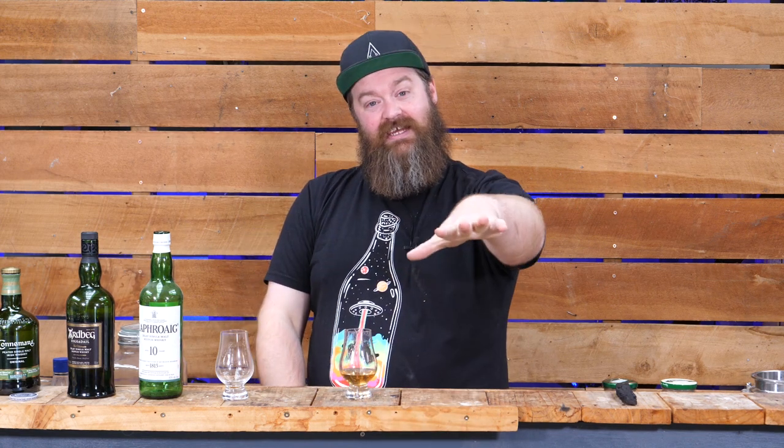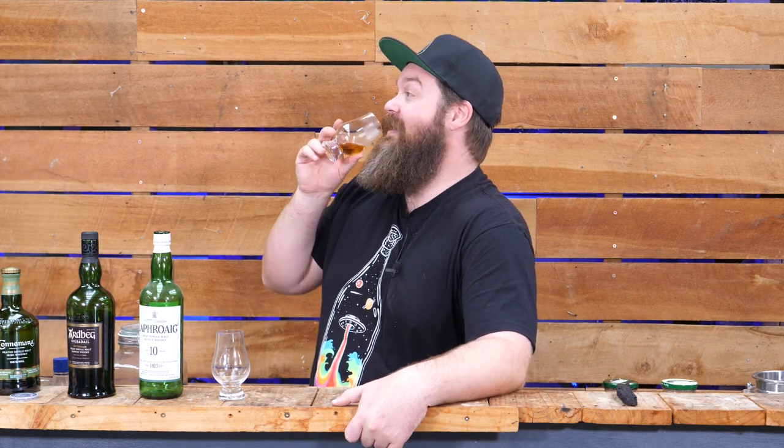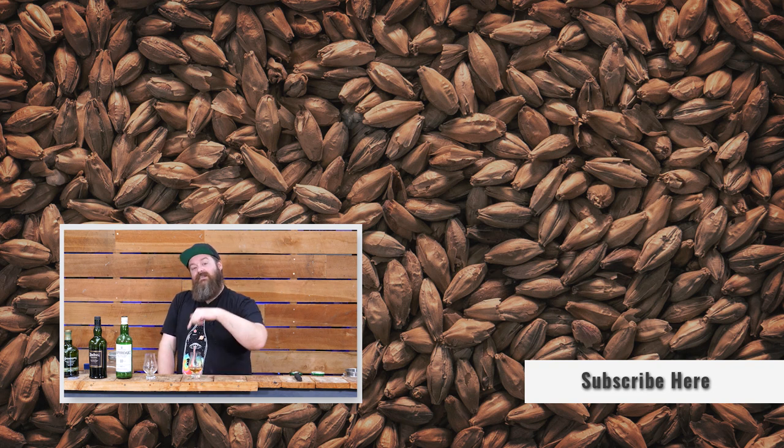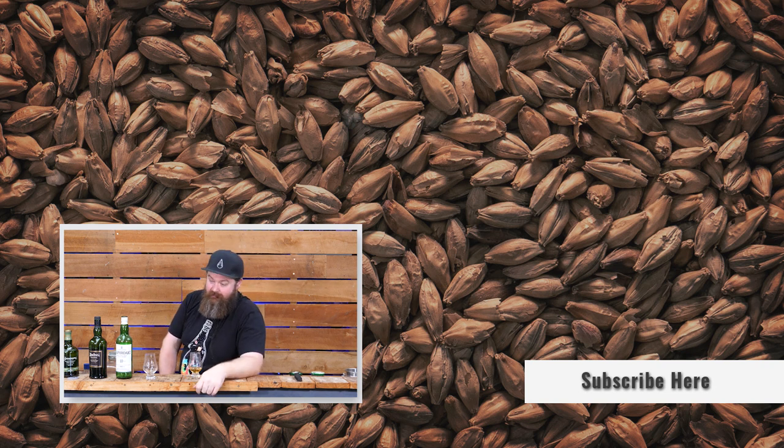If you've already made your own peated whisky at home, I would love to hear from you - especially in terms of those ratios of peat, how much peated malt you used versus how that ended up sitting on a commercial spectrum. If you do get around to trying your own peated malt because of this, please come back and let me know how it went. I hope you've had as much fun watching this as I've had making it. If you liked this video and you'd like to see more, please hit the subscribe button, give it a thumbs up, and I'll see you guys next time. Keep on chasing the craft - see ya!